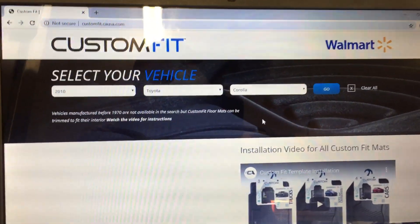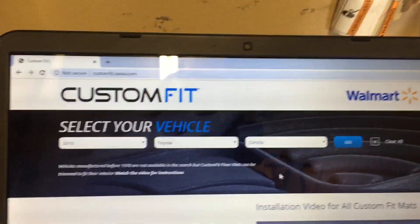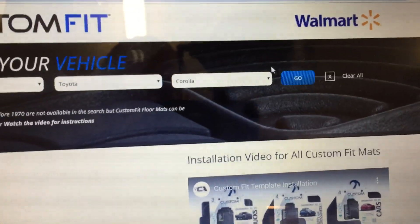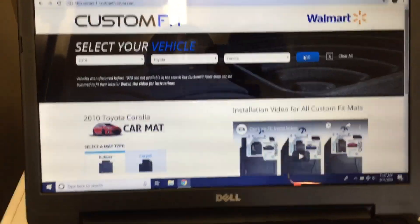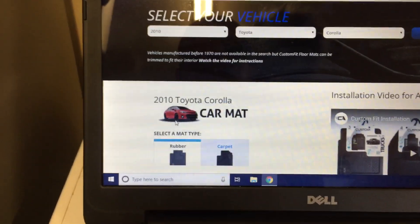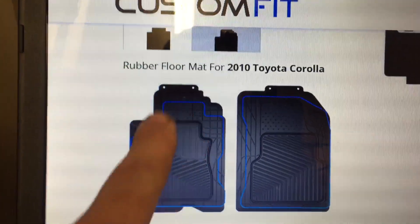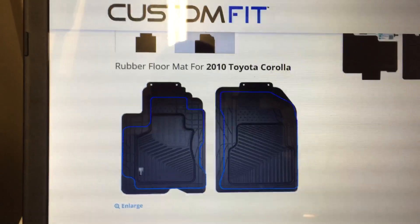You go to the website, which is right here, and it tells you how you need to cut them. I've got the website pulled up — they are from Walmart. I entered the vehicle: 2010 Toyota Corolla, hit go, and it says select a mat type. I have the rubber ones, so I selected rubber floor mat. That blue line shows you where to cut them, which I thought is really cool.